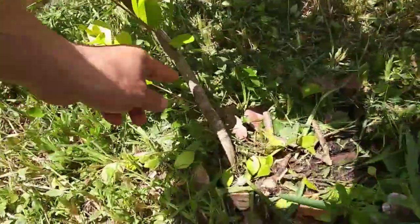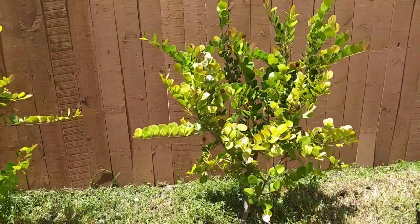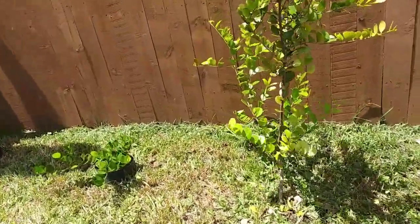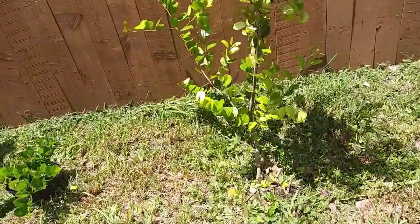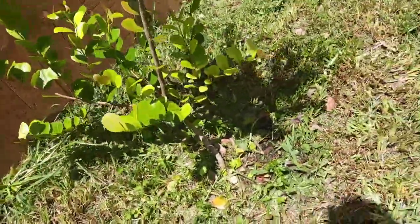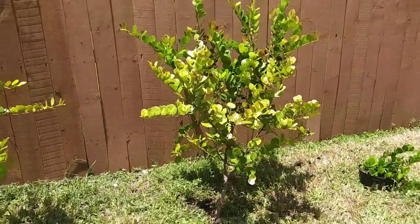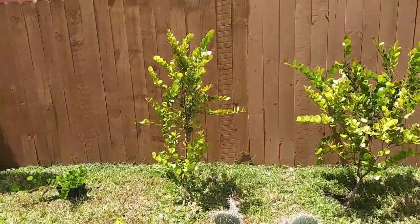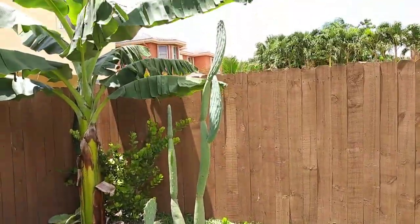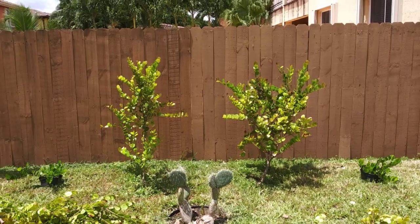Alright you guys, so that's pretty much it — how to turn your bushy coca plum into a tree. From here you can just trim it a little at a time, see if you can clean it up, snip this one here. Alright you guys, thank you very much.